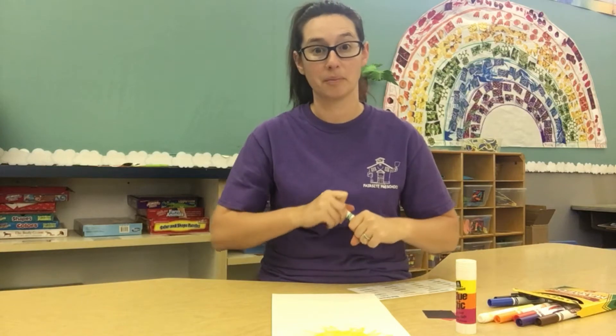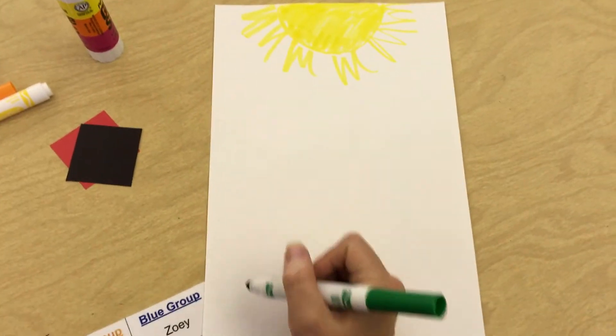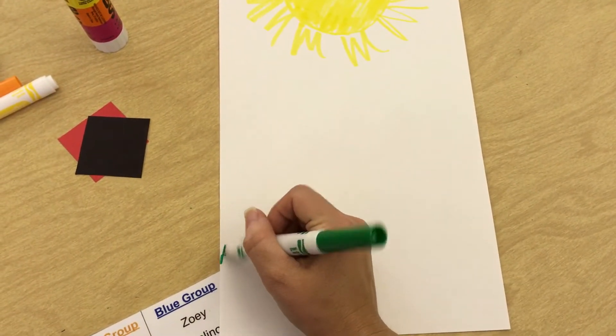Next, grab your green crayon or marker. This is going to be for the grass or the ground down at the bottom of your paper. We don't want to do it too high and we don't want to do it too low, so find a spot and make your grass.